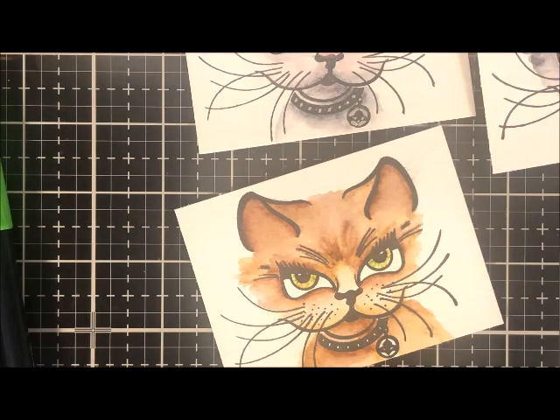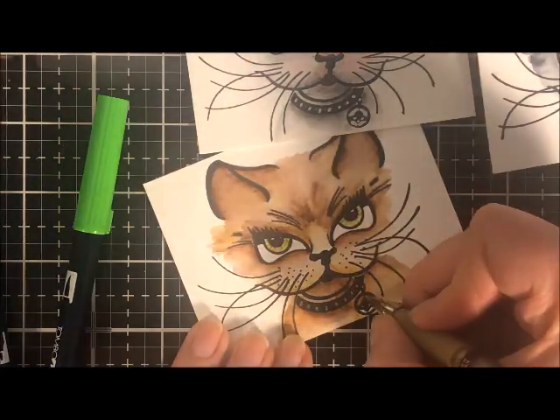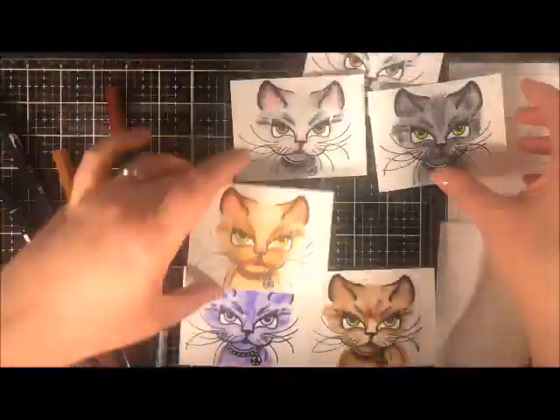I'm adding some details to the eyes by using the bullet tip, and I also added the little freckles on the kitty. This is just a really fun, fast way to color with Tombow markers, and I'm just finishing with a highlight using a gold gel pen.